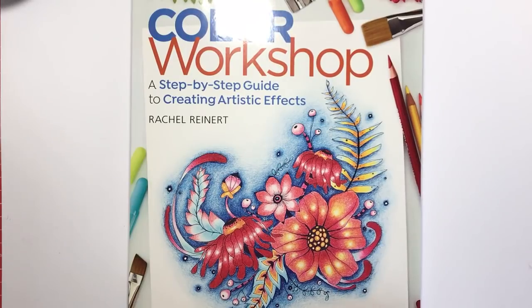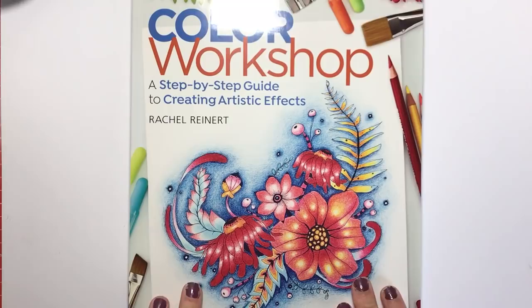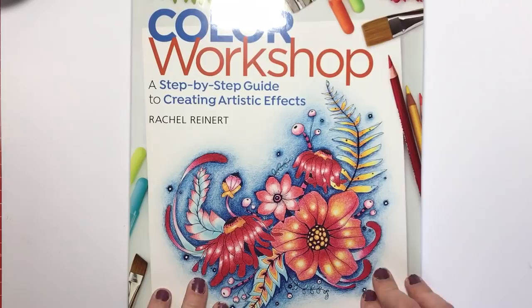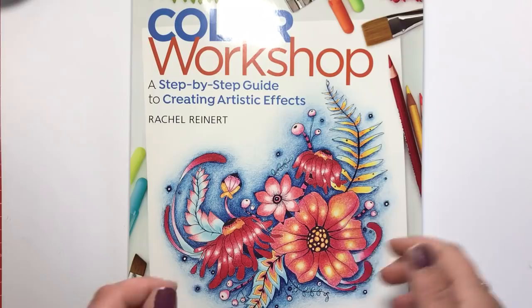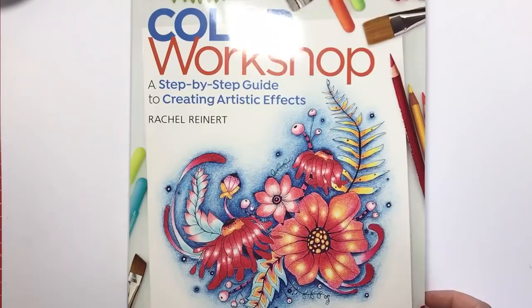Hello and welcome to another colouring review from Colour with Clare. Today's review is slightly different to the normal colouring book or colouring supply review, but it is one that I have been absolutely ecstatic about showing you, because this is basically the Bible of how to learn to colour. It's a book that teaches you all kinds of different techniques with all kinds of different mediums, and it's all about colouring.